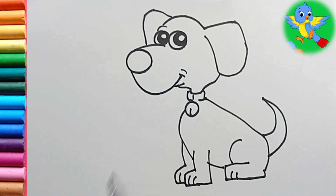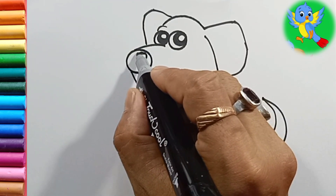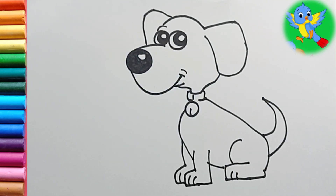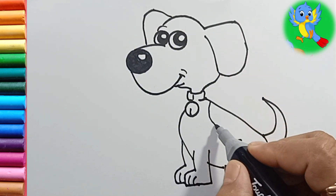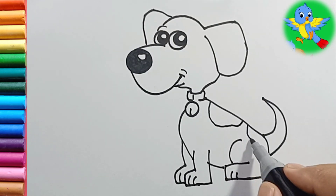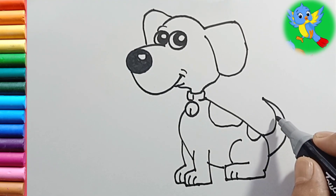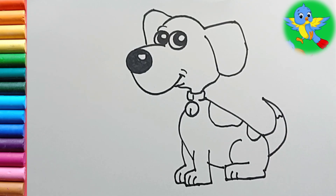Okay, now the dog is smiling — make the nose black in this way. Now I'm going to draw some patches on its body, and here also. Our drawing is ready, now let's color.